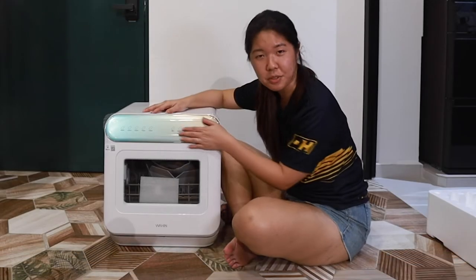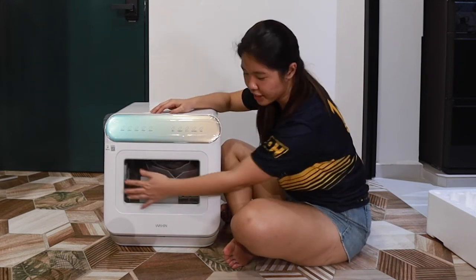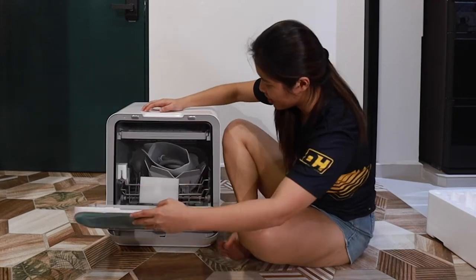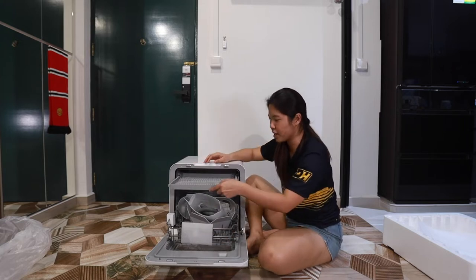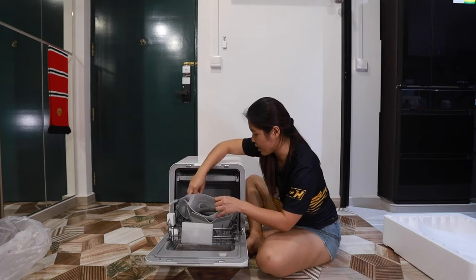So this is the dishwasher. These are your different buttons and controls in front here. There's a glass panel so that you can see the washing that's going on — very intriguing. And then we got this with two layers, so this one has the upper layer for your utensils, and the bottom layer which has...